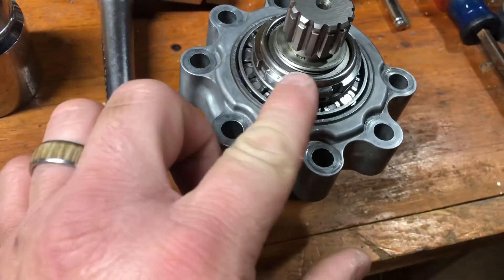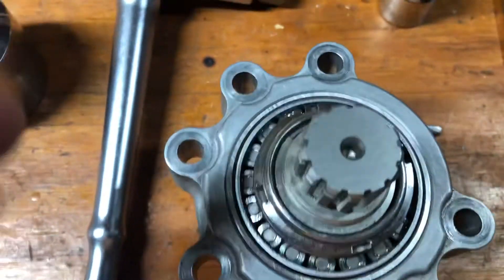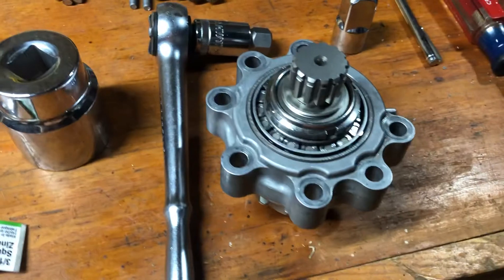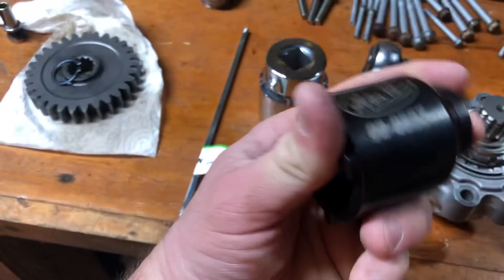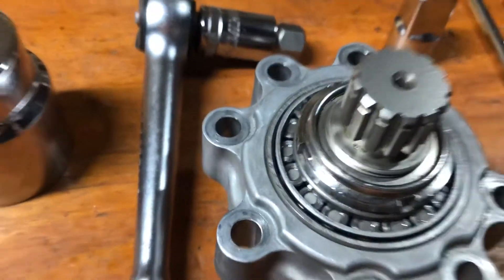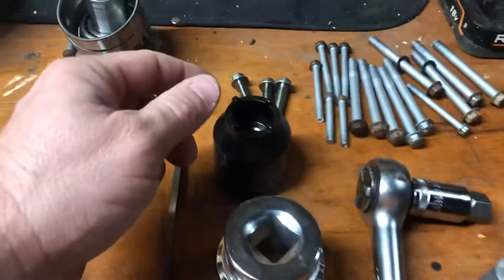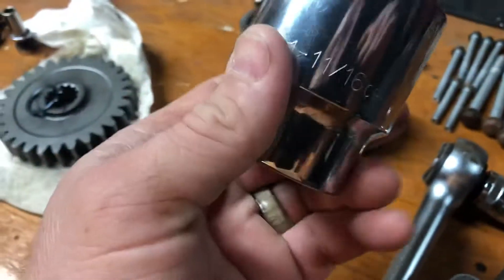Factory specs say to torque this nut to around 147-148 foot-pounds, which is pretty substantial. Kawasaki sells a spanner wrench — actually a socket — for about $159. I tried looking on Amazon; Kawasaki lists the spanner nut as 50 millimeter. I ordered a Motion Pro dual-sided 50 millimeter from Amazon, but somebody's wrong because it wouldn't work. That socket was about $40 online — a lot cheaper than Kawasaki's — but it still didn't fit.